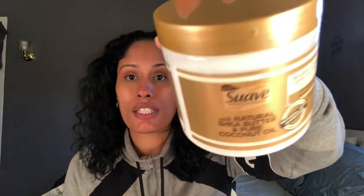Then here I have the leave-in conditioner, and this one says: nourish and strengthens, leave-in conditioner, deep treatment for nourished curls. I've used just this by itself — I have it in my hair right now.